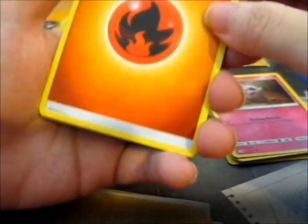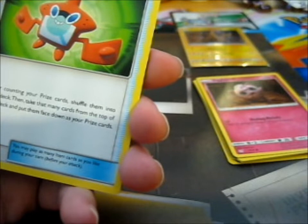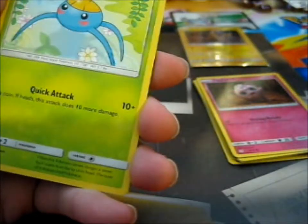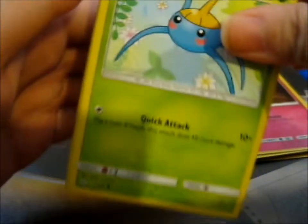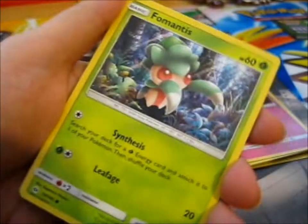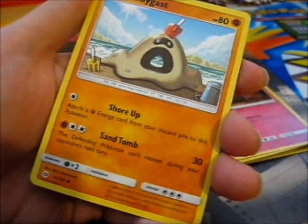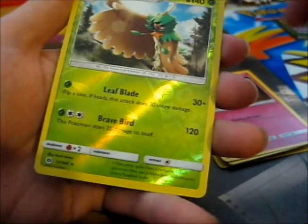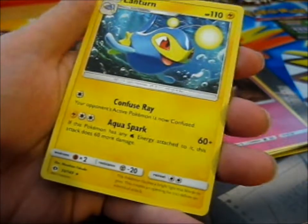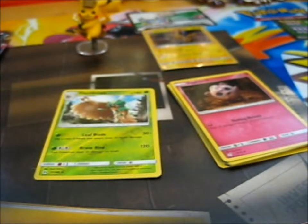Now the Sun and Moon base pack: I got a Fire Energy, Nuzzle, Rotom Dex, Charger Bag, Xerneas, Fomantis, Morelull, Sandygast, Dratini, Decidueye Reverse, and a Lanturn. I'll put the reverse here. That was sort of a dud pack.